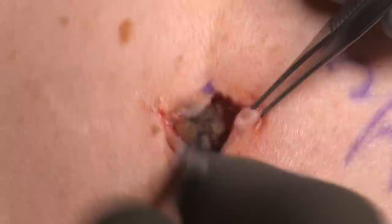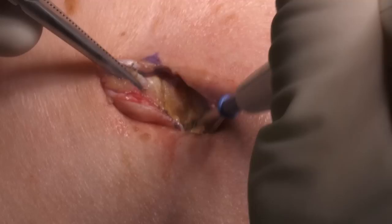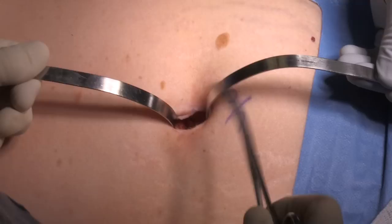The dissection is carried down to the umbilical fascia and this is elevated with a Kocher type clamp, and then a transverse incision is made with the bovie across the fascia using short bursts of energy to get into the preperitoneal space. Once you're in that spot, you can bluntly enter the peritoneal cavity by digital dissection or this can be done with a sharp cutting technique with scissors.